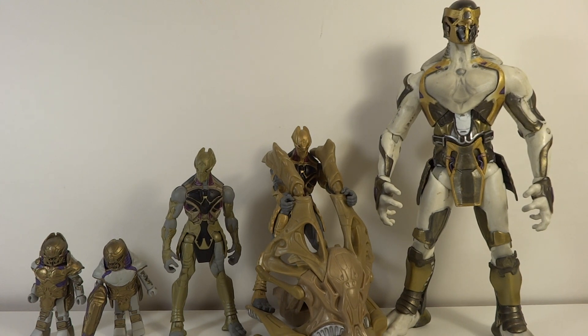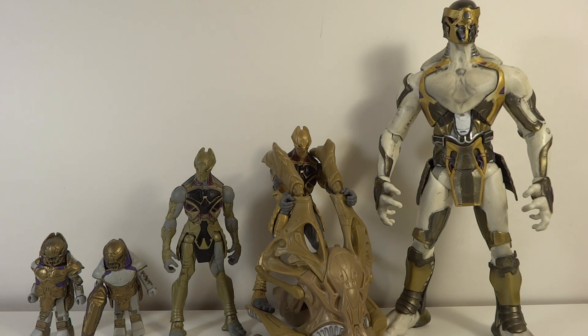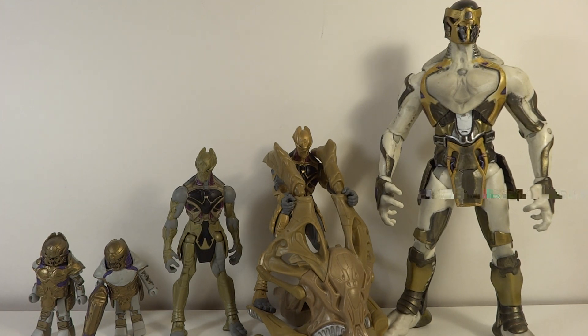On accessories: the Chitauri used two different types of guns in the movie, and the mini-mates gave us both of those guns, which was great. The single 3.75-inch one did come with a gun accurate to the movie, but because of its horrible articulation he can't even hold it very well, making it pretty much a worthless weapon. The chariot version came with a chariot — I thought that was a great idea and it works really well. It's very well-sculpted, even if it's more of a half-chariot since the movie version had an additional back section.